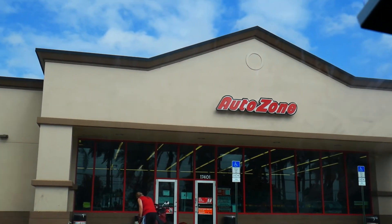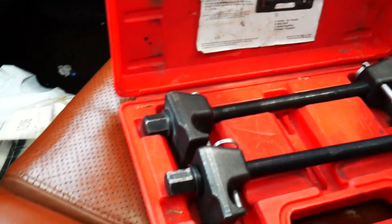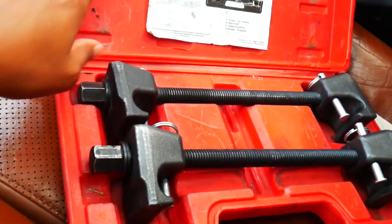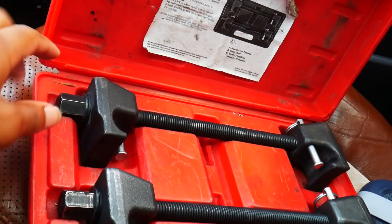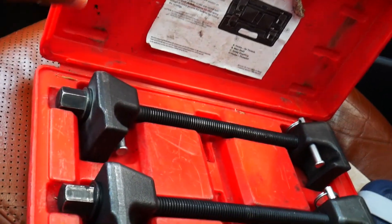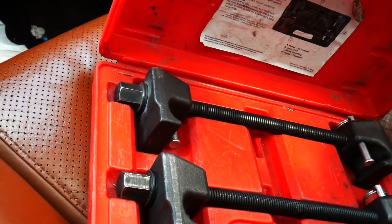Alright boys, just finished up in AutoZone, heading back now. Let me show you what these spring compressors look like. As you can see, you put one on each side of the spring — one on one side, one on the other — and you turn it with a wrench or ratchet to compress it little by little. Once it's compressed, take off the strut so it doesn't jump at you, and you should be good to go.